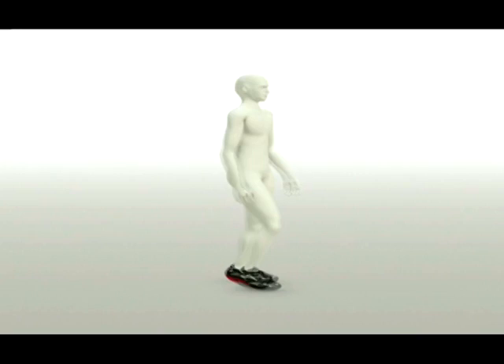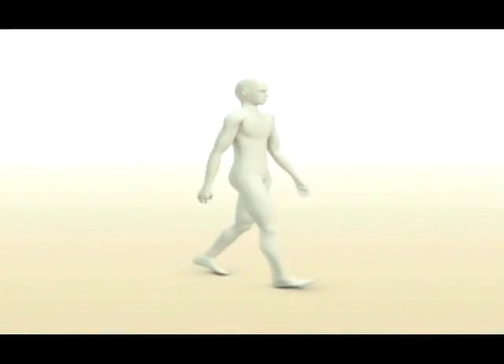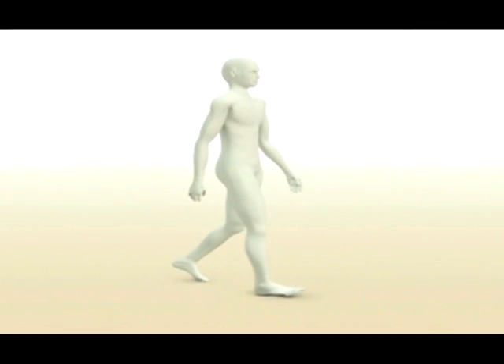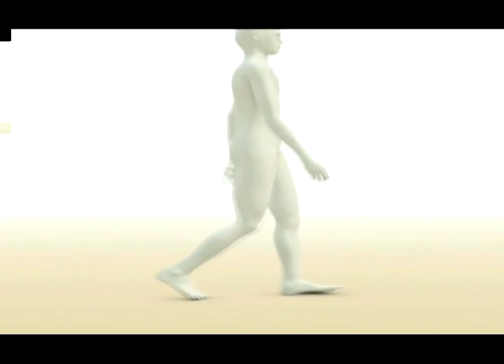If you've ever walked barefoot on soft, uneven ground — such as sand, moss, or a meadow — you've already experienced the secret effect of MBT. You have to adjust your balance slightly at every step to compensate for the ground's unevenness. This feeling is pleasant, and tiring too, since it's a perfect natural training opportunity for your body's support and postural muscles.